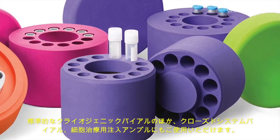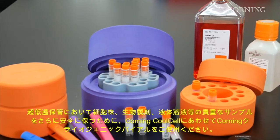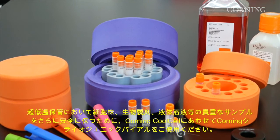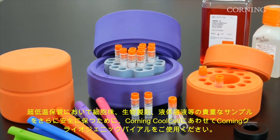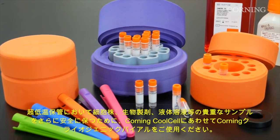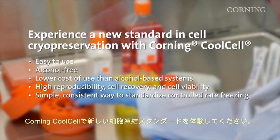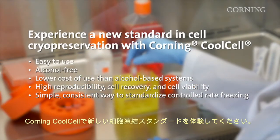Corning Cool Cell may be used with standard and closed system cryogenic vials as well as injectable cell therapy ampules. Combine Corning Cool Cell with Corning cryogenic vials and DMSO to further protect your valuable cells, biological, and aqueous solutions in ultra low temperature storage. Start using Corning Cool Cell to experience a new standard in cell cryopreservation.